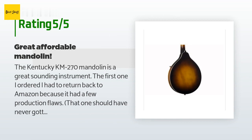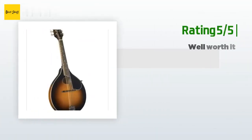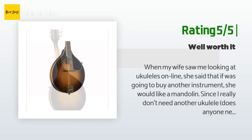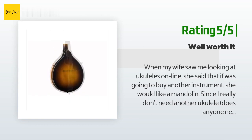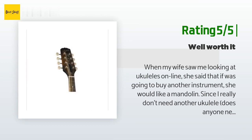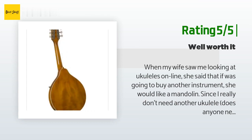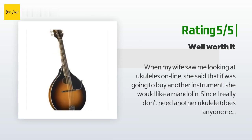Another happy customer said: When my wife saw me looking at ukuleles online, she said that if I was going to buy another instrument, she would like a mandolin — since I really don't need another ukulele. Does anyone need more than eight? That's rhetorical — of course they do. I took that as permission to acquire a mandolin. Not wanting to spend a ton of money on an instrument that neither of us was sure we would play much, I proceeded to do my usual exhaustive research. I didn't want to go with a really cheap instrument because I know they can be more trouble.